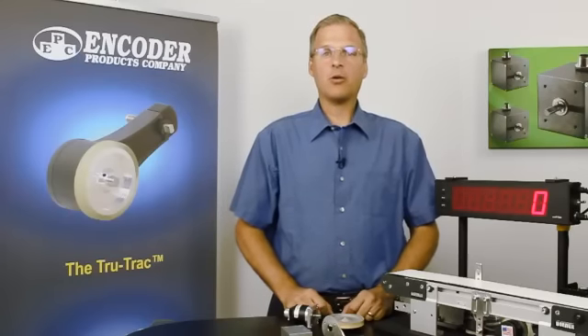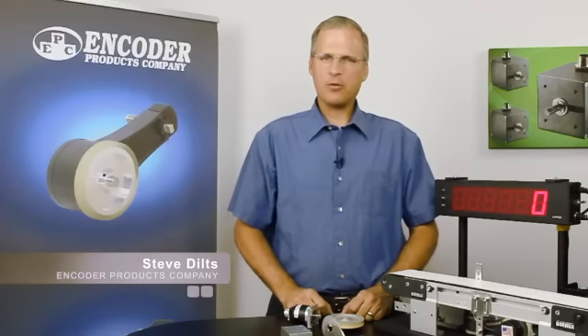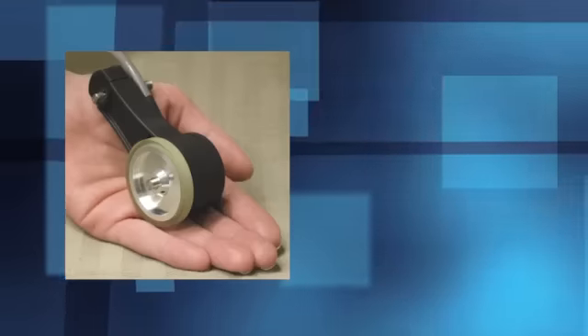Hello and welcome to Encoder 101, a video series from Encoder Products Company. I'm Steve Diltz, your host. In this segment, we're going to take a look at a linear measurement solution, the TR1 TrueTrack linear encoder.